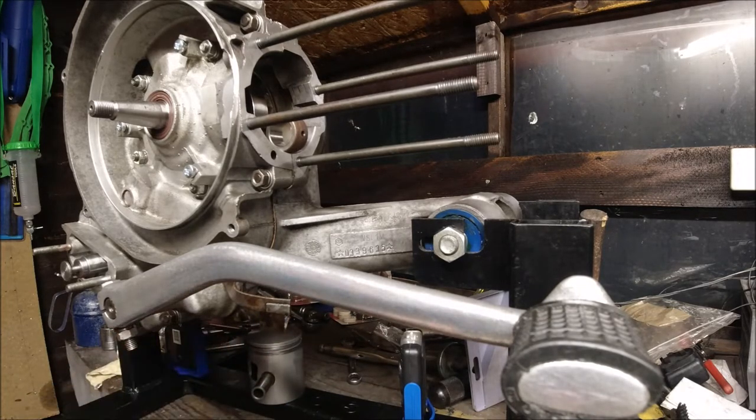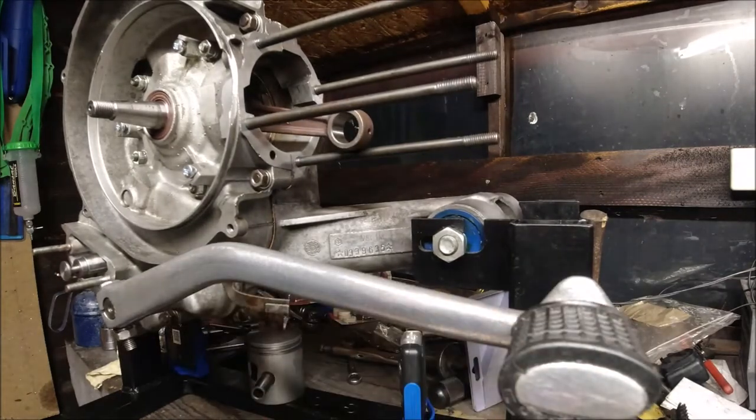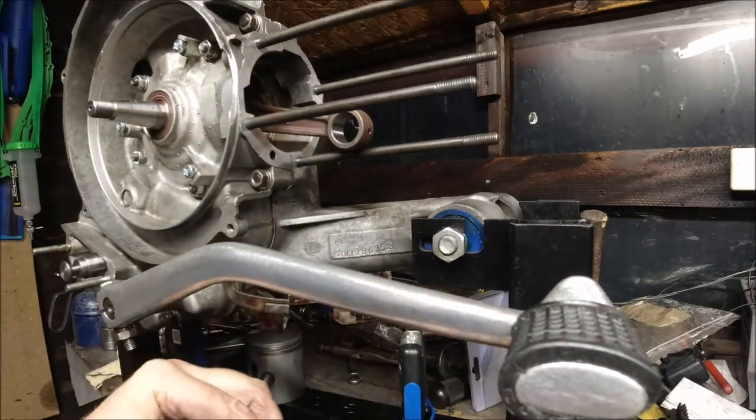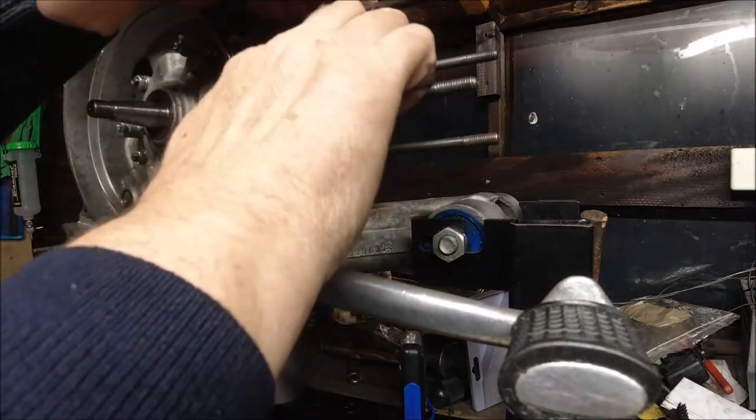I'm just going to put some two-stroke oil in this lid. So I've got some two-stroke oil. This was new when the engine was rebuilt. It should be nice and clean. What we want is our crankshaft out, and then I'm going to put some oil inside and outside on this bearing and stick it inside the crankshaft.